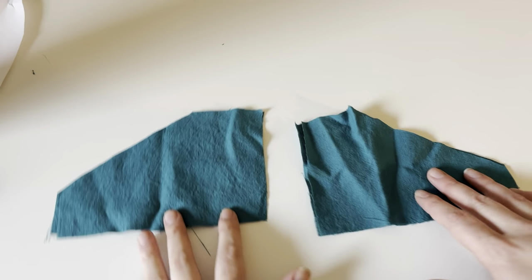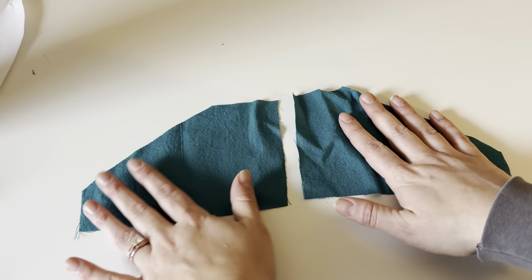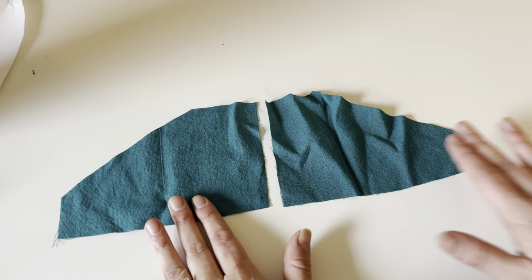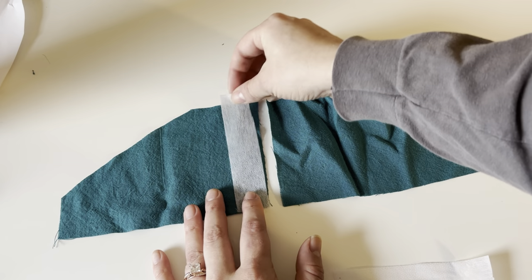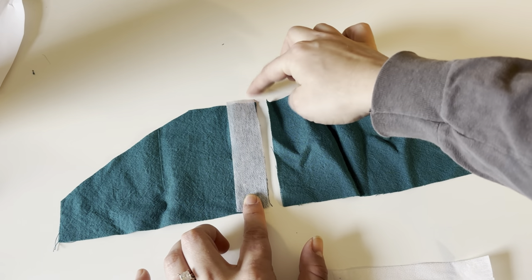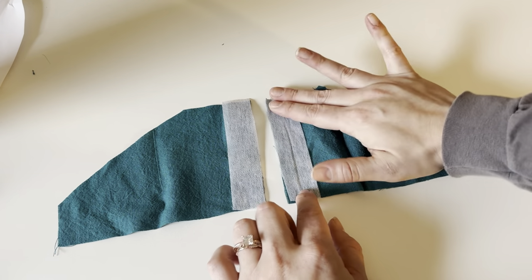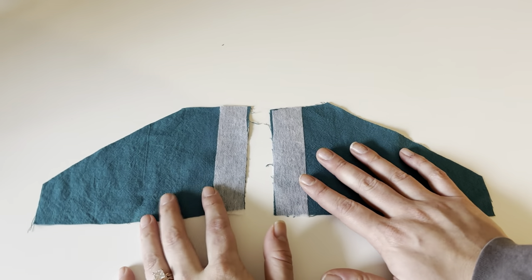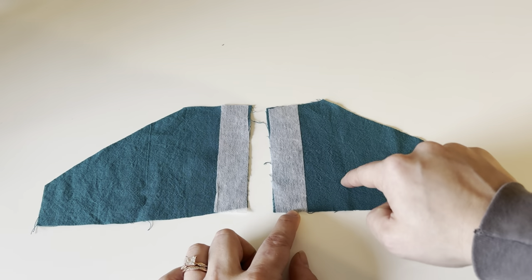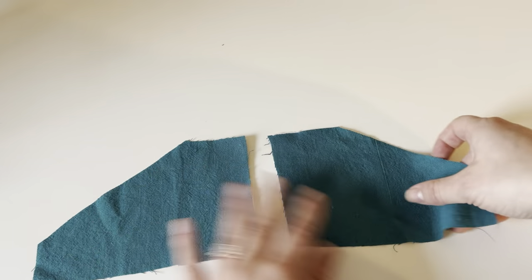The next step is we're going to take our back bodice pieces. You want to take two of them and make sure they are opposites. You're going to cut a one inch wide piece of interfacing that is the same length as the height of your back bodice, and iron those pieces of interfacing on. Once you have your interfacing on it'll look like this — make sure you have your interfacing on the wrong side of your fabric. Then flip these over to the right side.